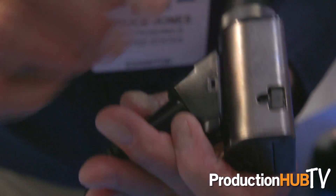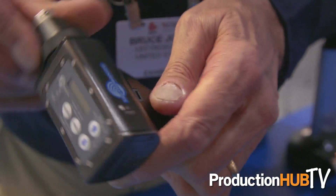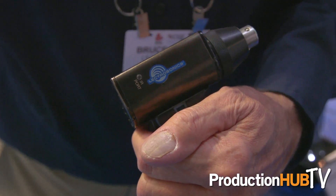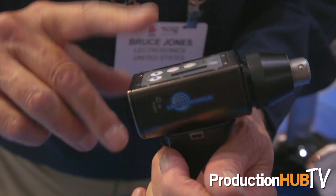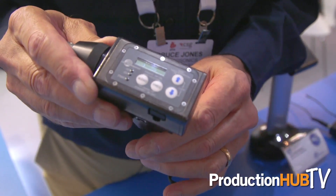Additional features include a USB port on the side for firmware updates and an infrared port which will pick up automatic setup signals from a receiver. You can scan, find a frequency on a receiver, and then hold this transmitter next to it, press a button, and all the settings — frequency, compatibility modes, and all the setup parameters — will be transferred into this transmitter.